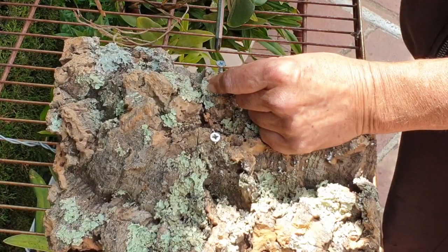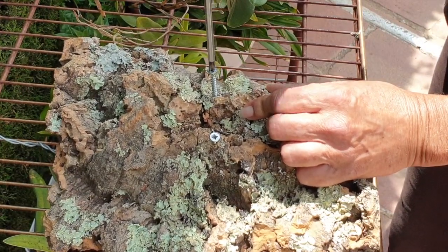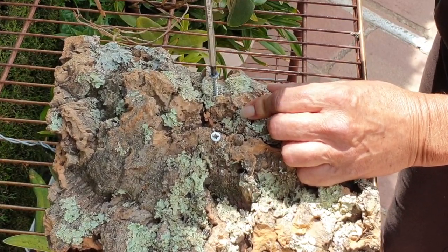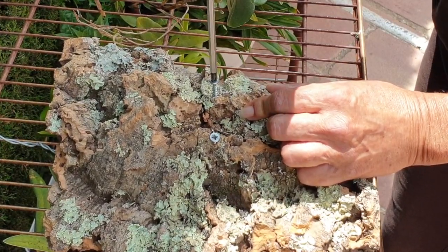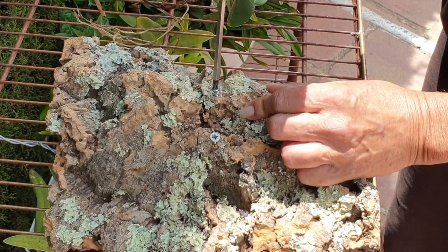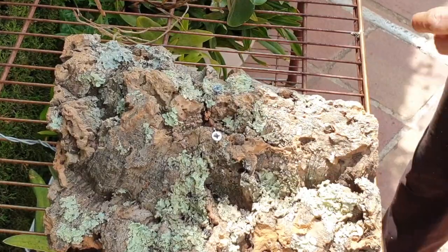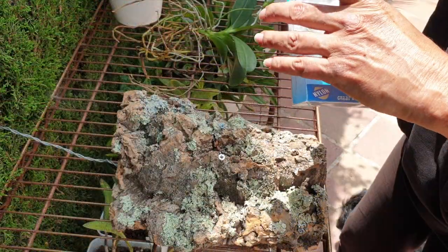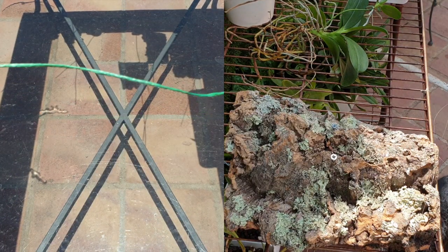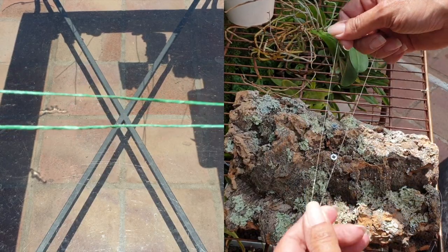The long-term plan is, if the orchid ever attaches herself and is independent of any supports I'm adding now, I'm going to unscrew these screws — they'll be gone. I only drilled the holes just a fraction, so as I'm using the screws to go straight through the cork, that is what is keeping it tight. Next up is some fishing line, and we're going to do a slip knot. I'm going to add a clip as I do this so that you can see what I'm doing.